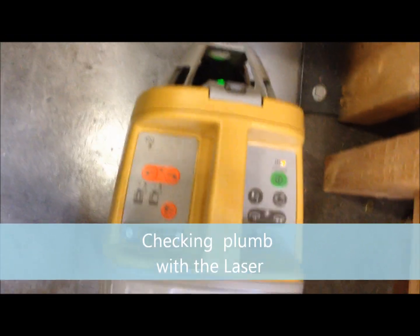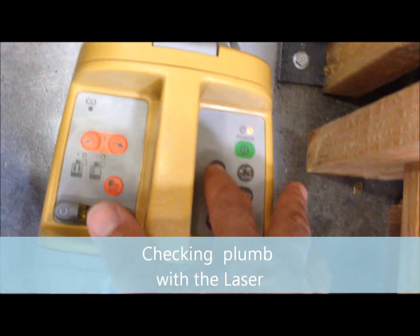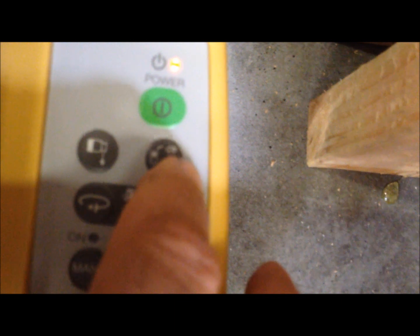After you turn it on, you hit this button here which is for shooting down on the mark. You'll see down below it comes on — there's a little target down there. Once you get the target, you got to go back up here. Once you're in the spot you want to be, come over to this button and hit it till it's on manual mode.